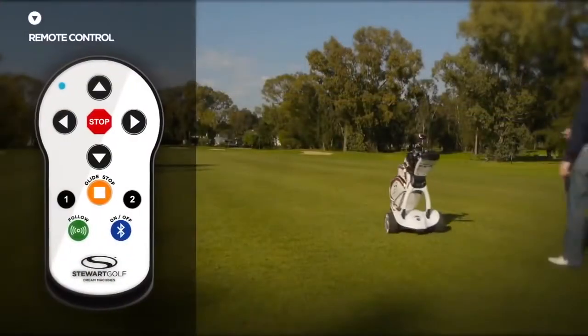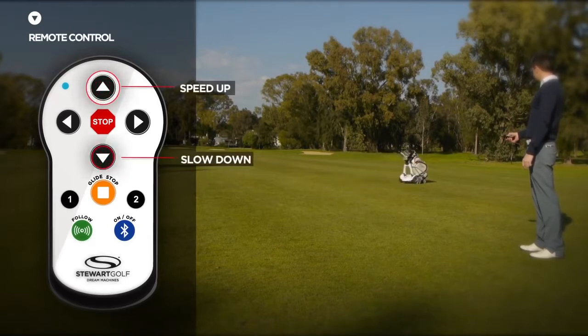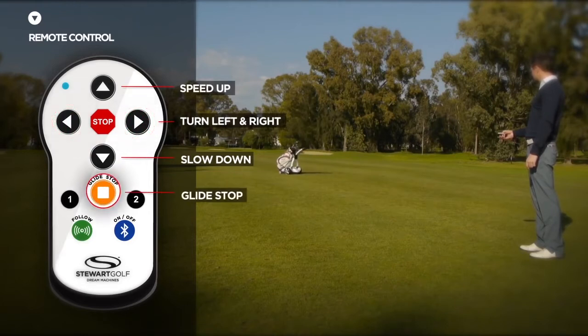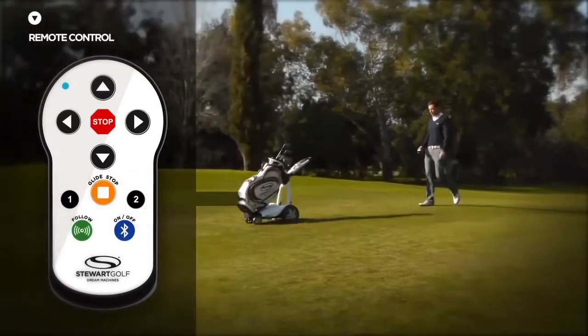The X9 Follow also comes with complete remote control functionality. You can speed it up and slow it down, turn it left or right, and stop using the glide or emergency stop buttons. You can also program the two cruise control speeds to your own walking pace.